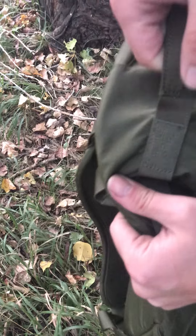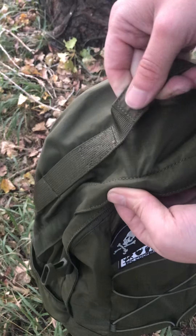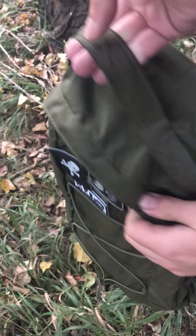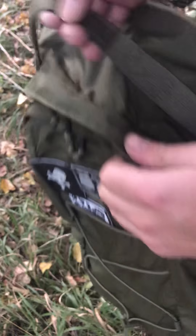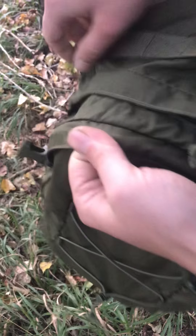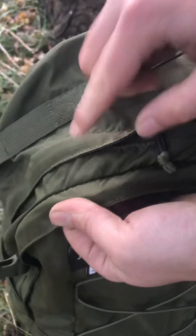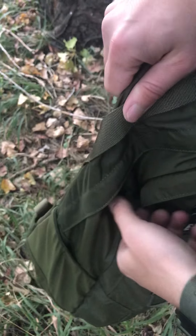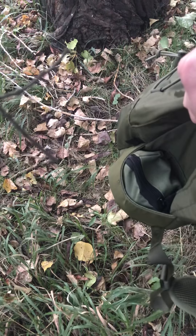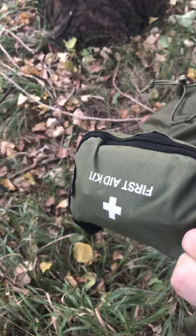It is Cordura material, I think it is 400D Cordura — I have to check. It is 21 liters. The zippers are great, this is rain resistant. It has two side pockets; this one is my first aid kit.